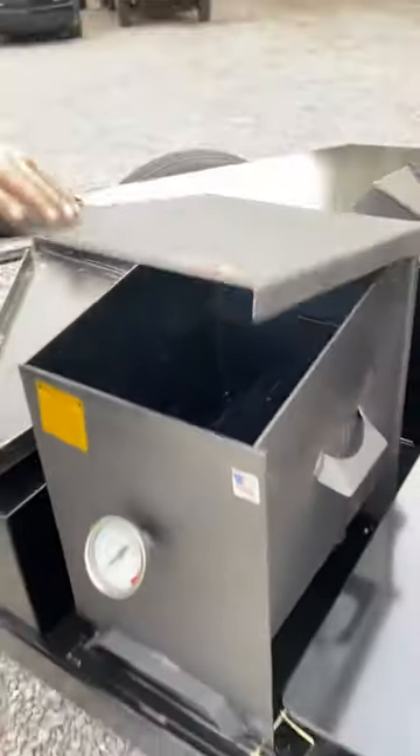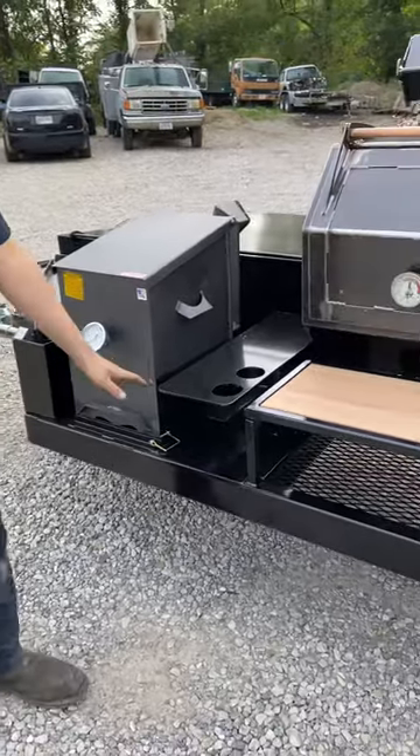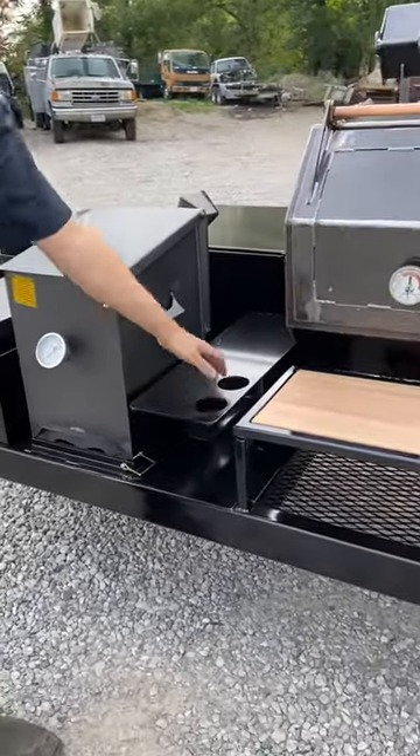Up next we've got a six-gallon Cajun Fryer in here — it's a dual basket fryer. We really like these Cajun Fryer guys, they make a really good product, so we threw that on there. Next we've got a nice little solid shelf with some cup holders.